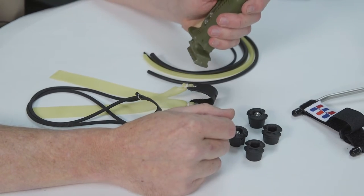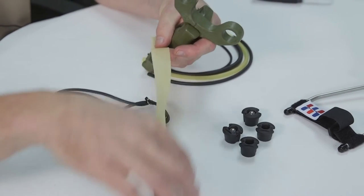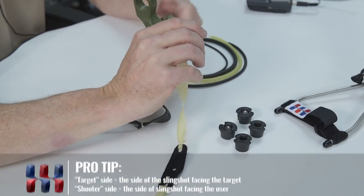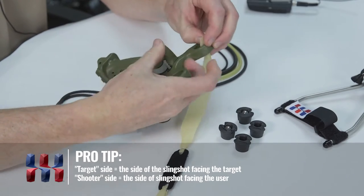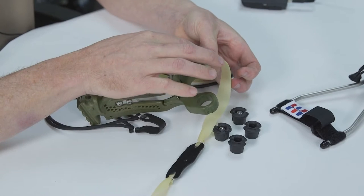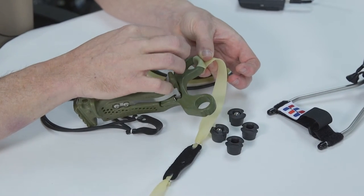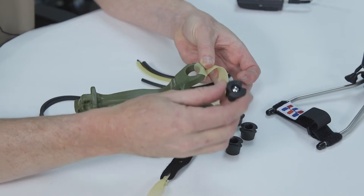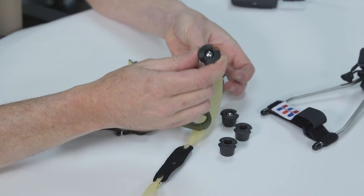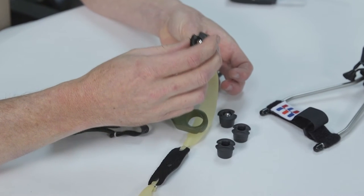We'll start out with the flat bands. The bands insert from the target side of the slingshot. Bring a little tag end. You can adjust this to be anywhere along the outer side of the fork, whether it be over the top or through the forks. With a thinner latex flat band, you want to use the ball and the plug that pushes the edges of the plug out and makes for a tighter fit.